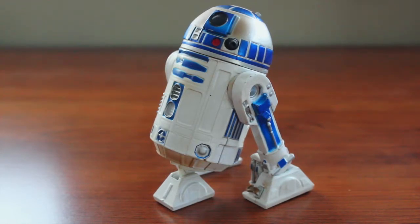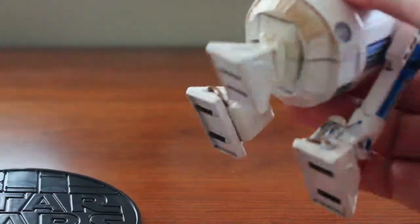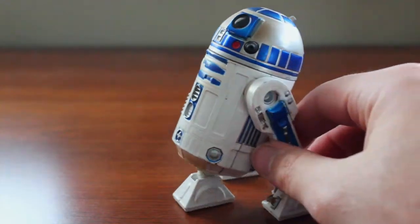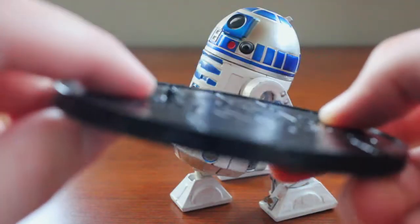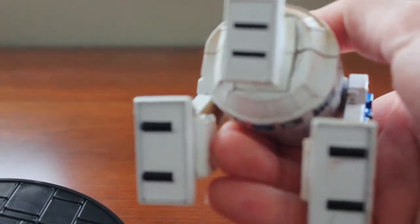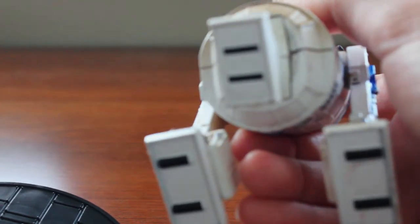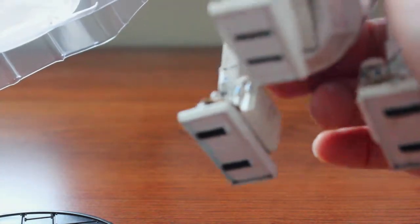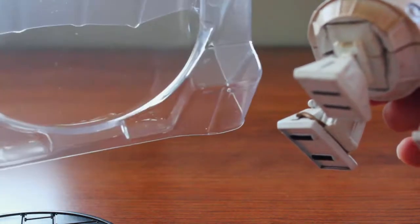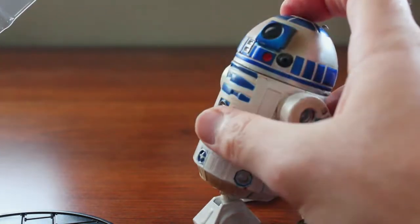They do not need that many wires. Something I also noticed right off the bat — the base. I know I mentioned it in the Kylo Ren review that the base is the same for R2 as well. Why do we need a base? He stands perfectly fine. And not only that, we see the little peg holder placement, yet no peg hole on any of his three legs. They even made a special compartment for it in the packaging, but they don't need the base. That is ridiculous.